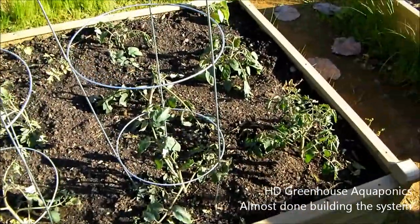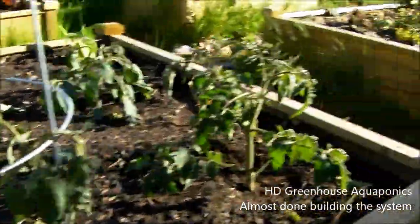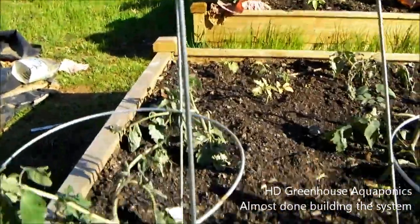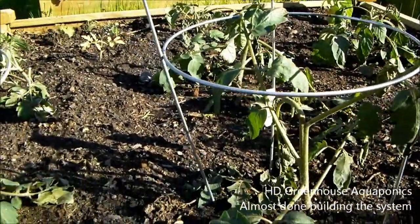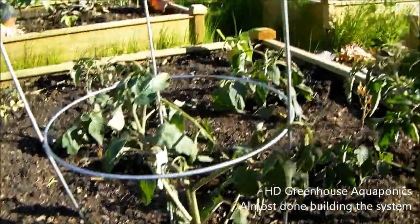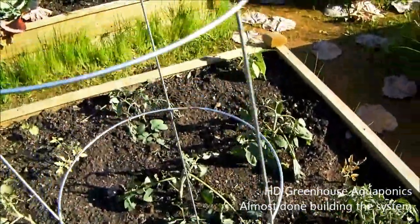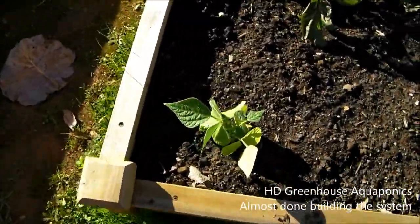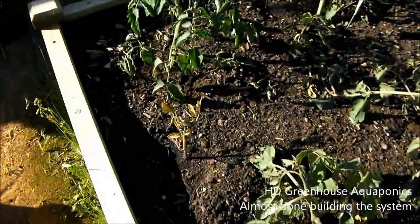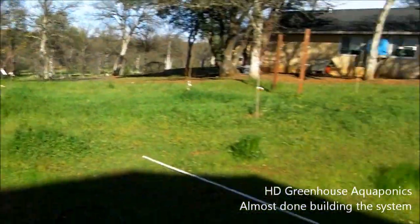These are the tomatoes from the indoor aquaponics system. They look pretty rough — I almost gave up on them and almost pulled them out because they looked so horrible. But the weather might be helping them a bit, and hopefully they get over the root shock and produce some tomatoes. Right there is my green bean — I planted a couple things in here because I wasn't really expecting the tomatoes to make it. That tomato was in a soil pod for way too long, same with this one. Over here is our last green bean.